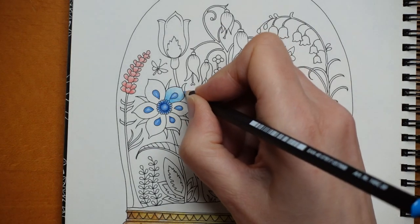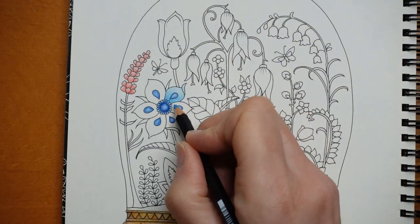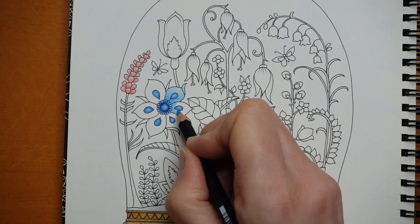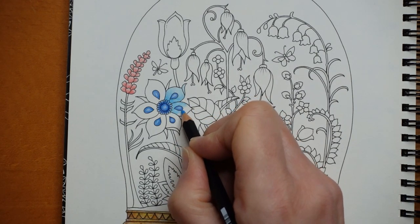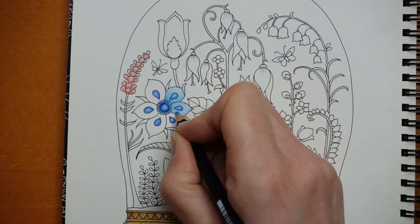I think it looks quite pretty. Now it's the overturned bit — I'm never quite sure what to do with it, but I think I'll keep it light. Sometimes flowers are the same colour on the top and bottom of their petals, and sometimes they're very different. But you can do what you want — this is obviously an imaginary flower.